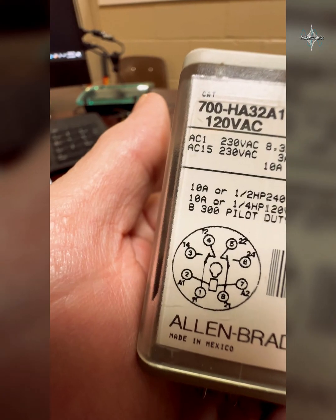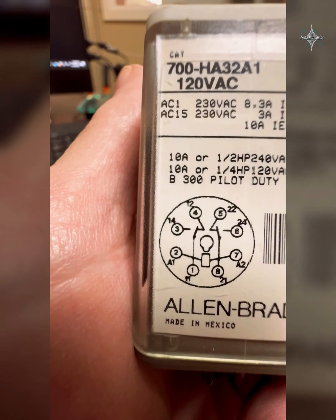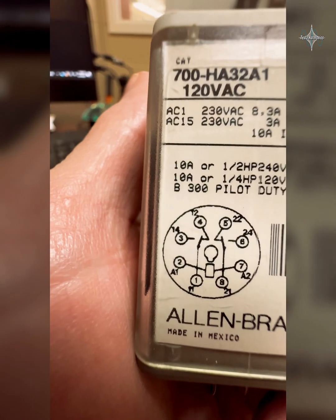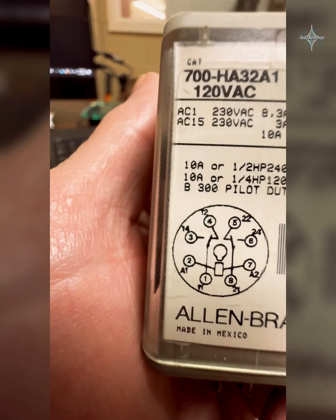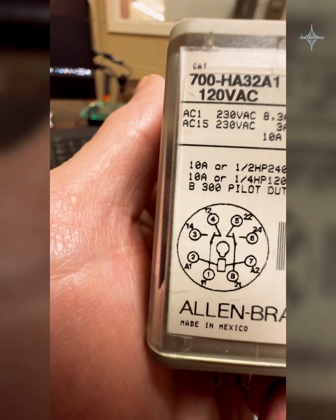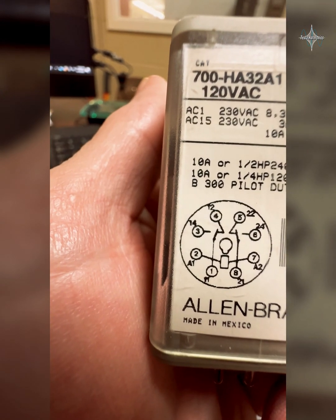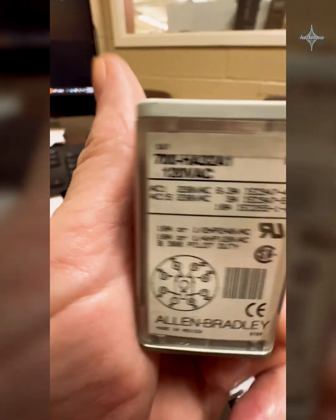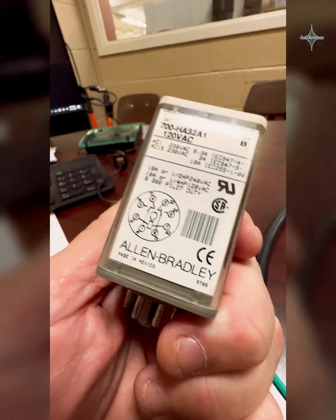When we de-energize the coil, it's going to automatically switch from 3 to 4. On the other side, we've got numbers 8, 6, and 5. Eight to 5 is normally closed when the control relay is not energized, and number 6 is normally open when not energized. When I send power to A1 with a neutral on A2, it switches from 8 to 6 when energized, and 8 to 5 when de-energized. That can be used to control lights, send power down different paths, and other things.